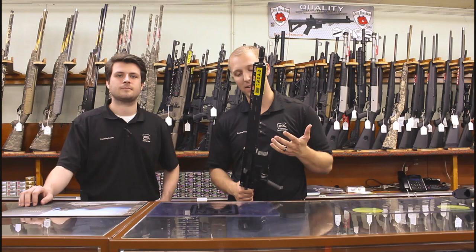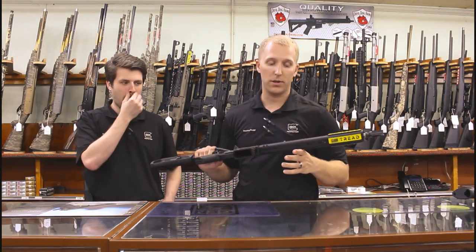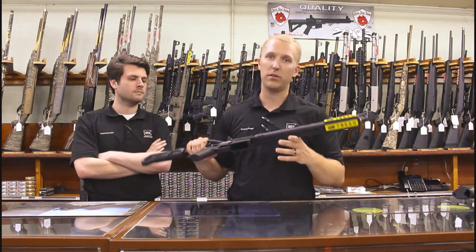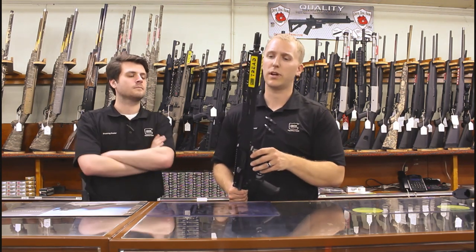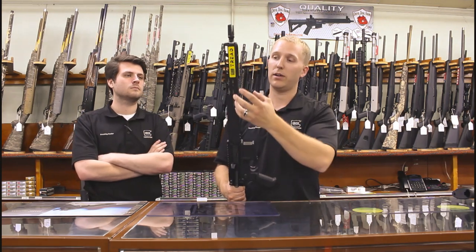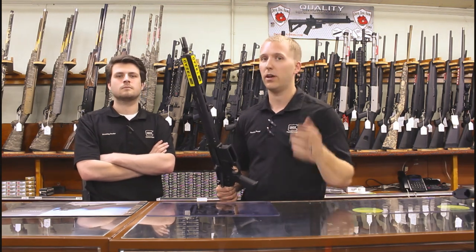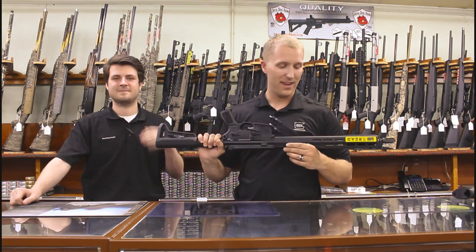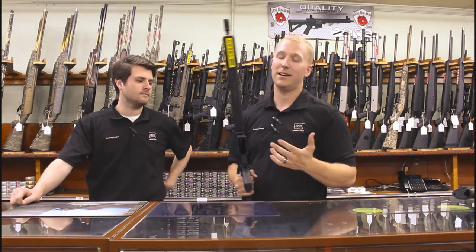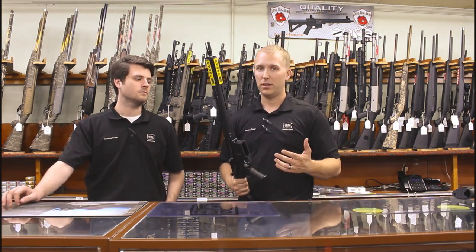One criticism I personally have is the rail cutout, but I'm sure SIG would say they're trying to keep the price down — just over or under a thousand dollars depending on where you find it. They only cut out where most people would run accessories: foregrips, flashlights, lasers, PEQs, all that good stuff. And it does add a little weight but it's definitely not a boat anchor.